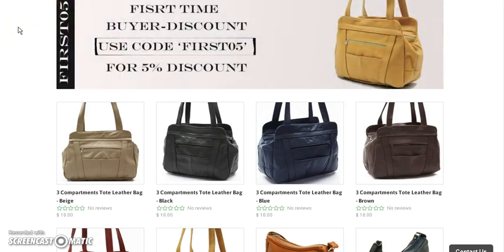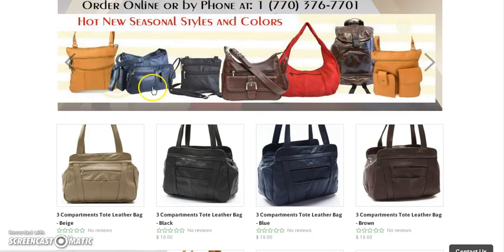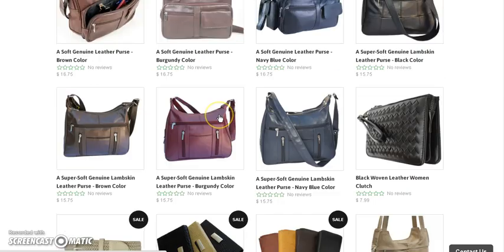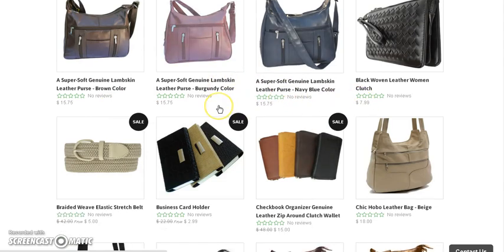I want to show you some wholesale purses that I found. I did a video on this before but I'm going to do another one just to show you. You can look on here and see that most of these are like $18. I think the shipping for these particular ones is like $18, and as we scroll down these are like $15 and the shipping is like $10, so they're like $25.